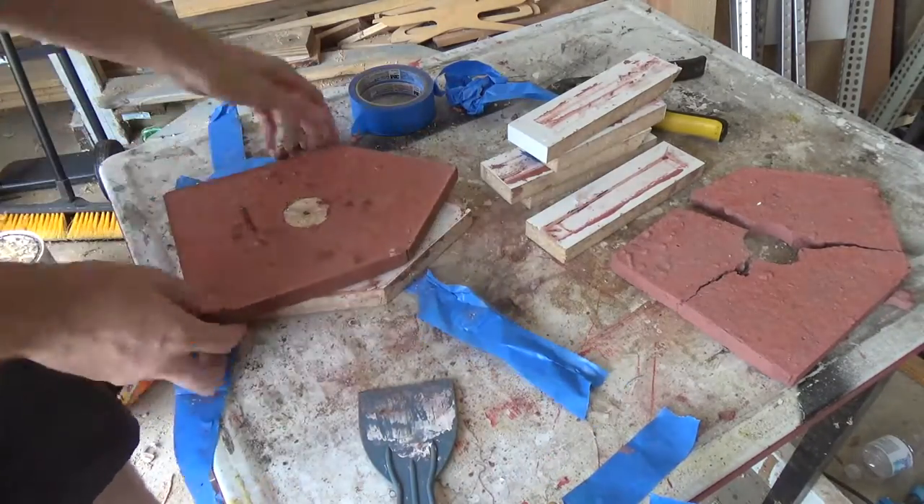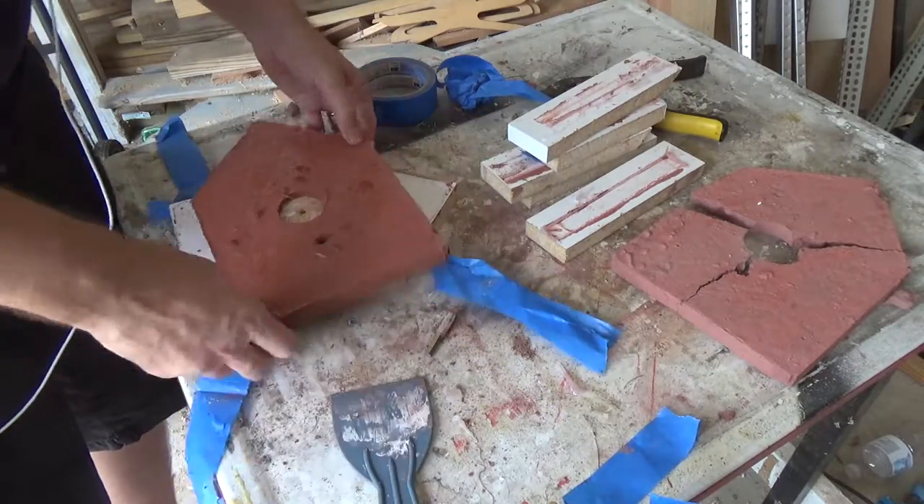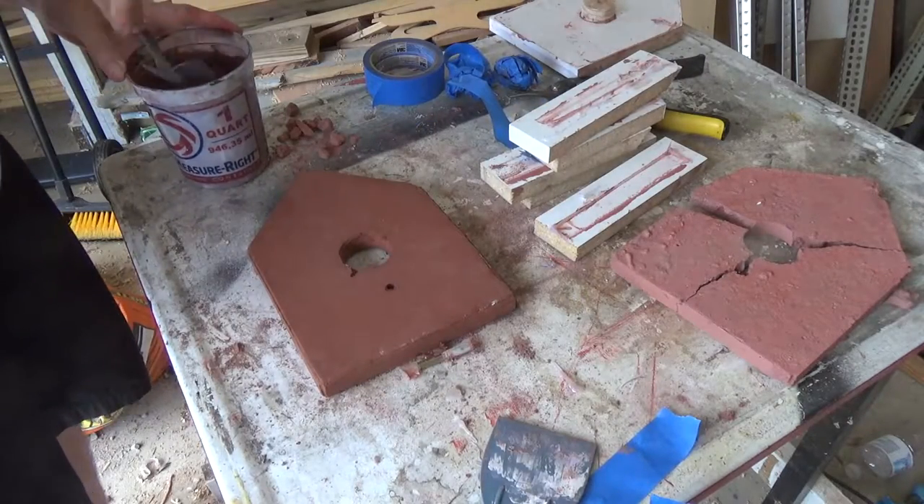This piece released much better. There was a tiny hairline fracture that I just filled in with some more concrete mixture and it worked out great.